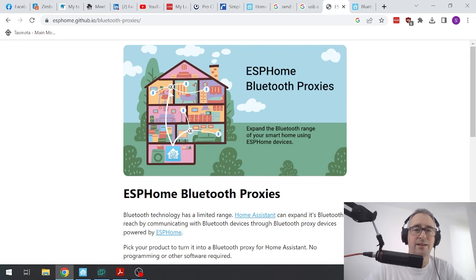And then you can use something like the little Xiaomi temperature humidity sensors for $5. You can have them all over your home, along with other Bluetooth devices that you want to integrate into your Home Assistant.